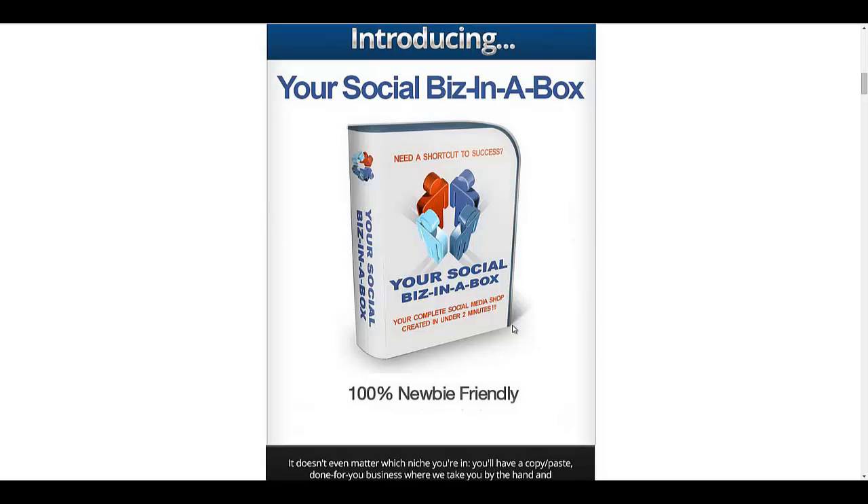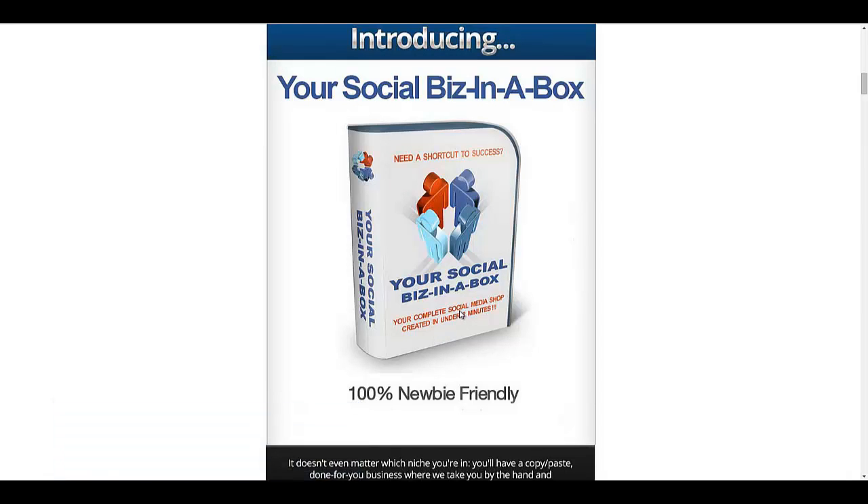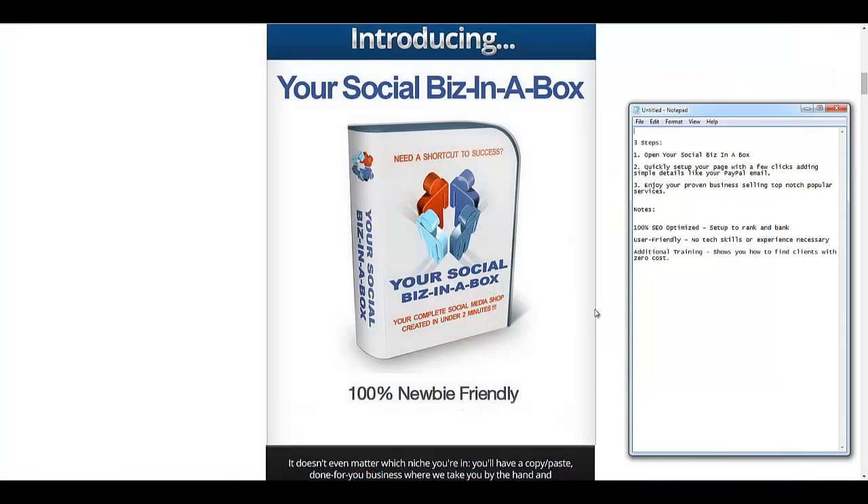What this is is basically a turnkey social media shop. If you've seen the sales page, you've probably noticed that they tell you that you can create this shop in under two minutes. That's pretty much true because this system consists of only three steps.